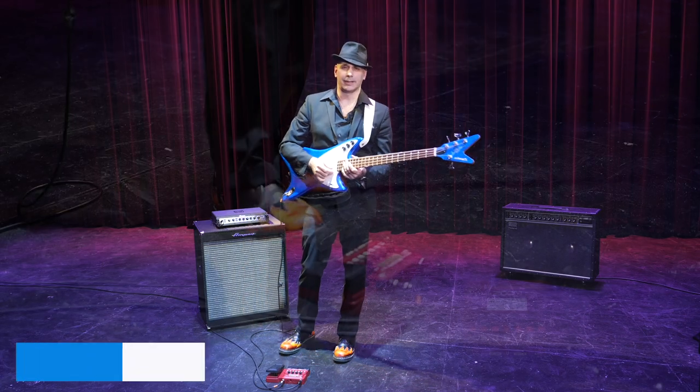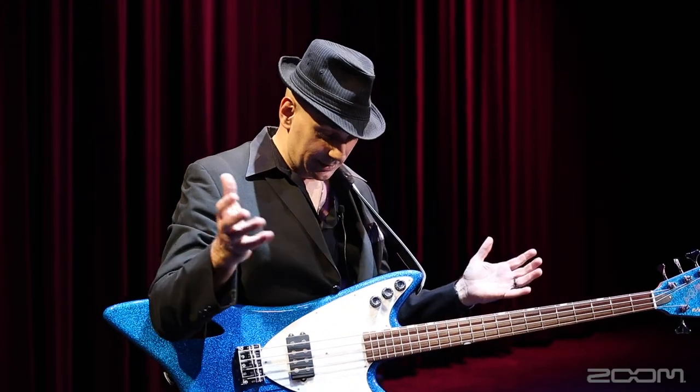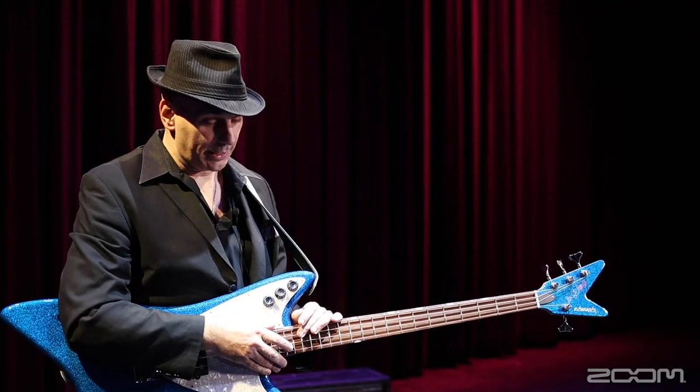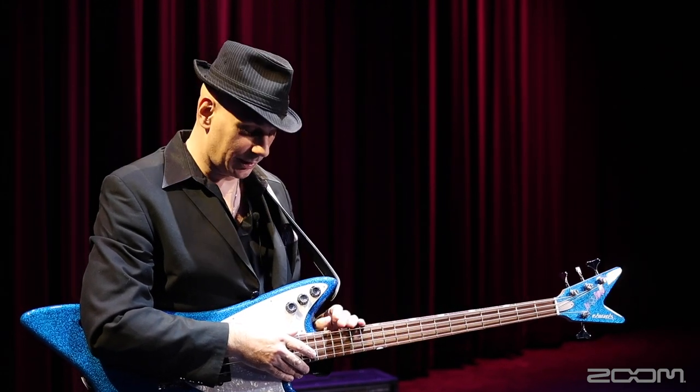Hi, I'm Paul Ranieri, and I'm here today checking out the Zoom B1X4. Zoom has done it again — they made a great pedal, a very user-friendly pedal that you can use in a home studio, you can use it on the road, it works.